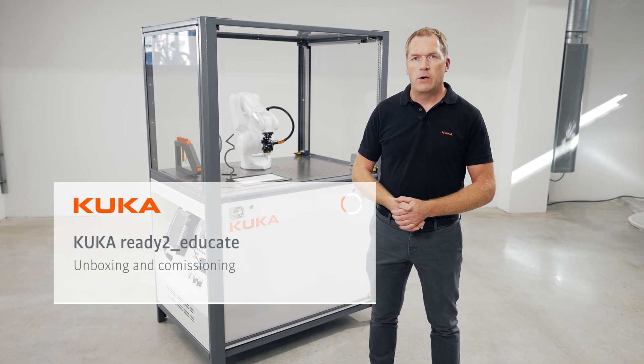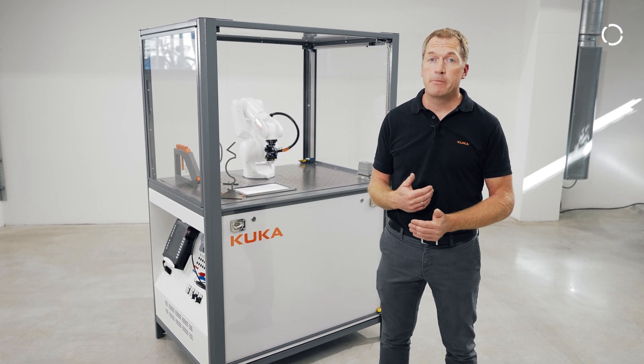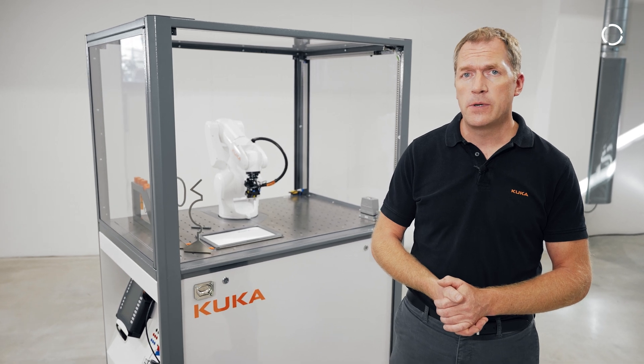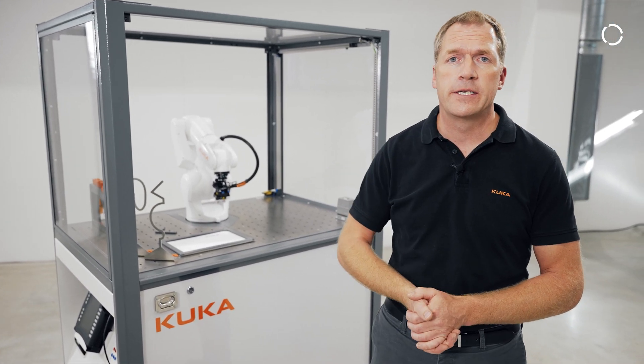Hello and a warm welcome to our KUKA Ready to Educate unboxing video. My name is Frank and in the next couple of minutes I want to introduce you how to unbox and commission a KUKA Ready to Educate training cell.